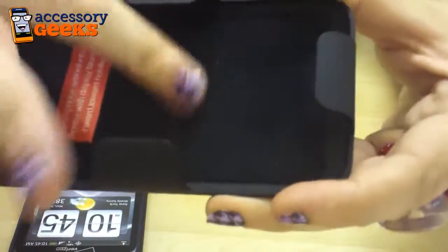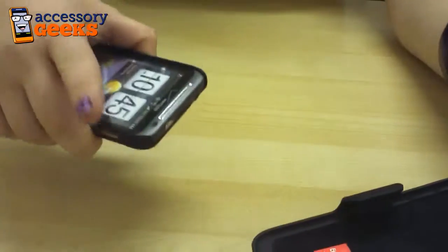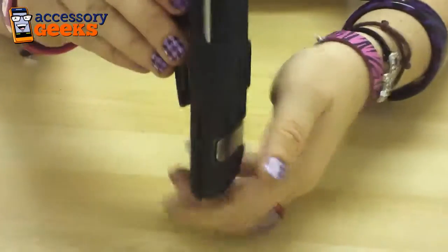What's cool is the inside of the holster has this velvety kind of feeling, so it won't scratch your screen — although you should have a screen protector on it. So you just slide it in there and there you go.